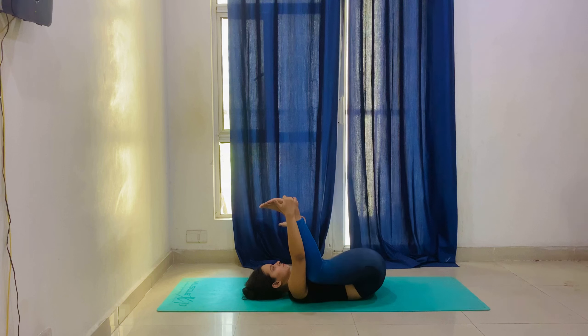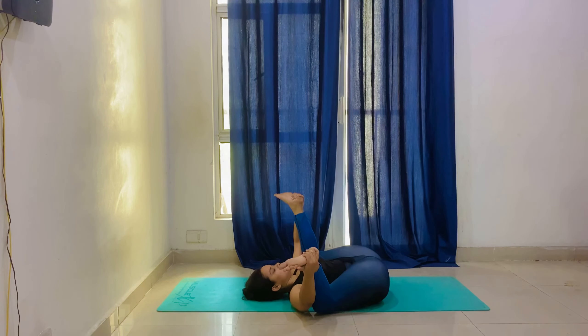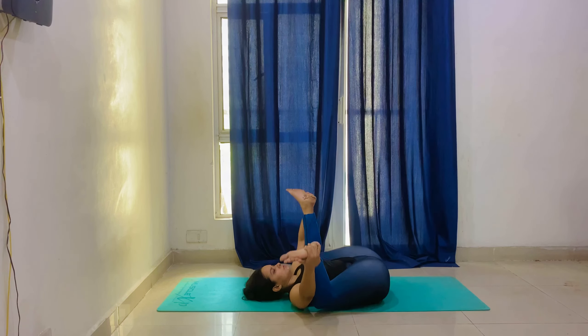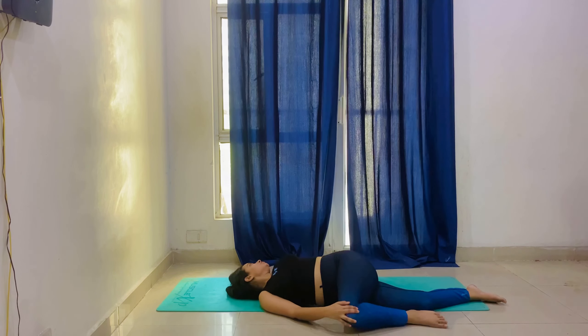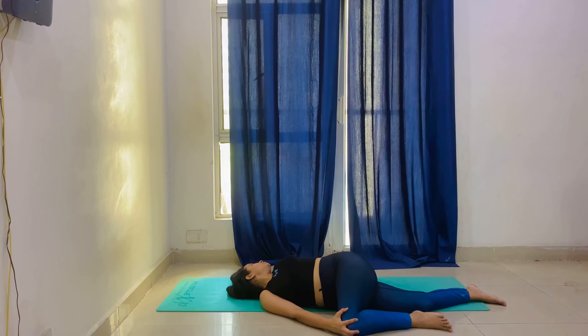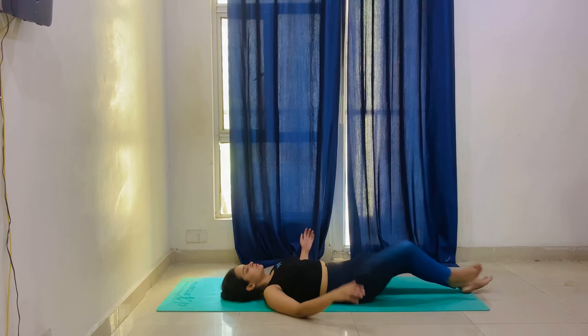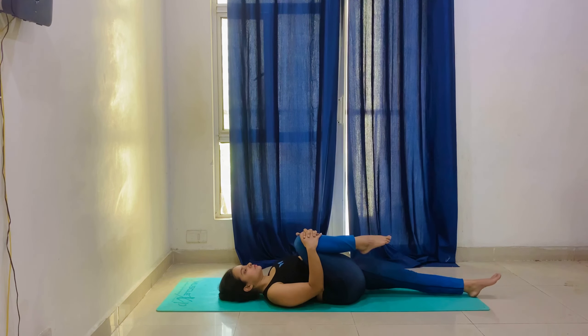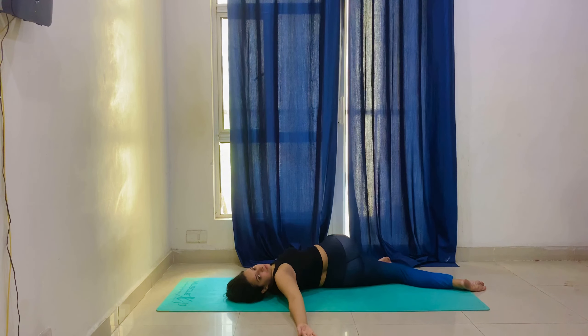We will bring both legs together and move the head left to right. Here we will take the right knee over to the left side and look in the opposite direction — this is also spinal twisting, which is very good for the back. Then turn to the opposite side — place your left knee to your right side and look opposite. Hold for 20 seconds.